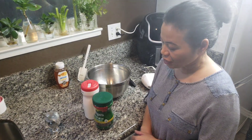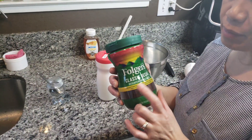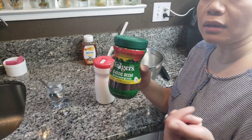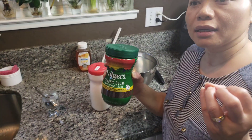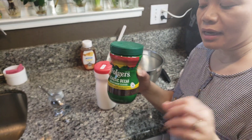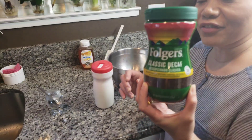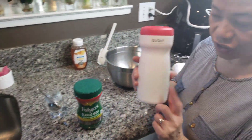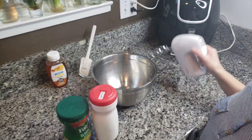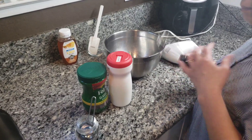For my first time — all you need is instant coffee, any brand, any kind. I'm using Folgers. Make sure it's instant coffee — no premix, no sugar added, no sweeteners. Just instant coffee. And we need sugar, hot water, and of course you can either use a hand whisk or a mixer.